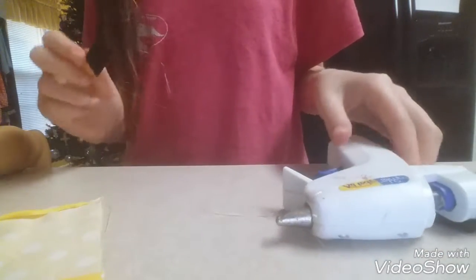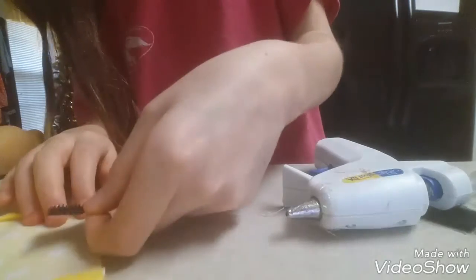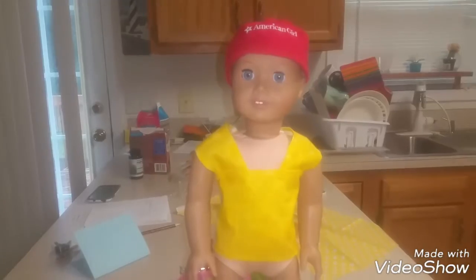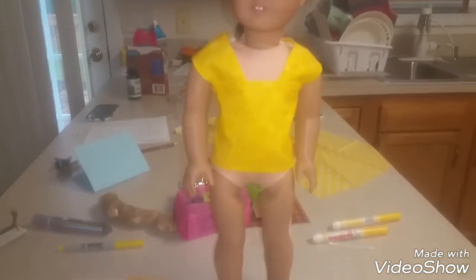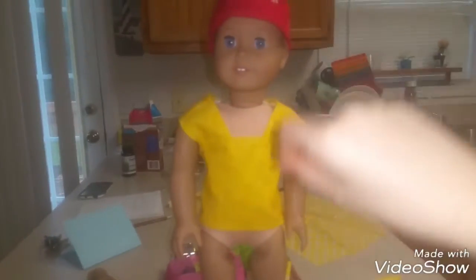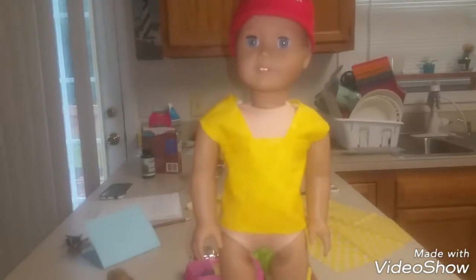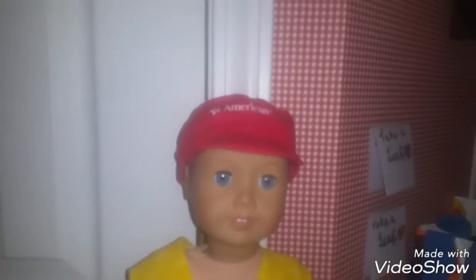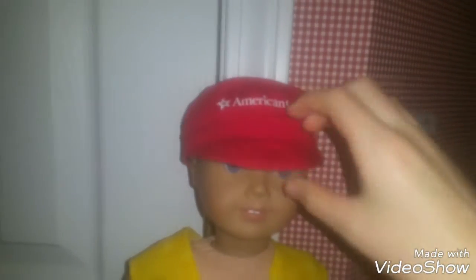I'm also going to be using velcro to hold everything together in the back — so the sleeves and the bigger piece. I hope this tutorial makes sense. Here's what I have so far. Now all we have left to do is add a black stripe with marker, then just pair the Charlie Brown shirt with some black pants and even a hat if you'd like.